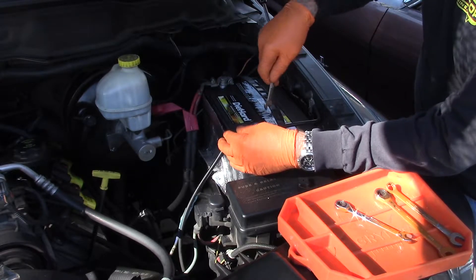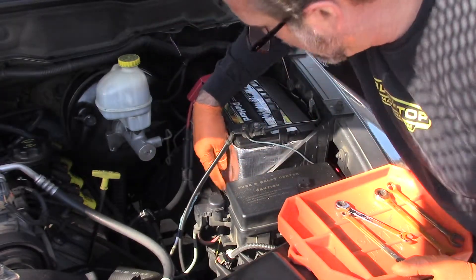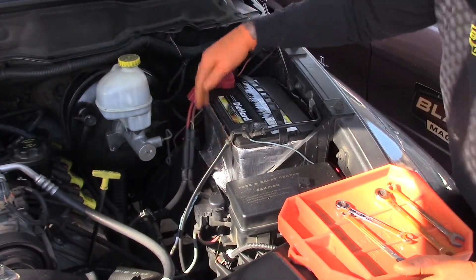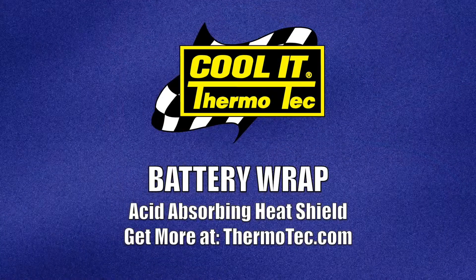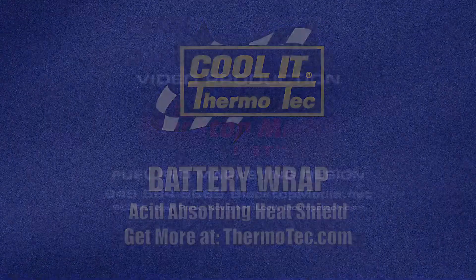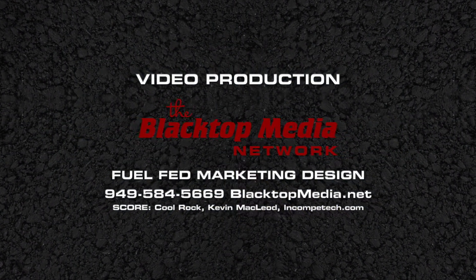The battery heat barrier kit is completely safe to handle before and during installation, and it's used by all branches of the United States military. Look for this and other cool products at Thermotech.com.